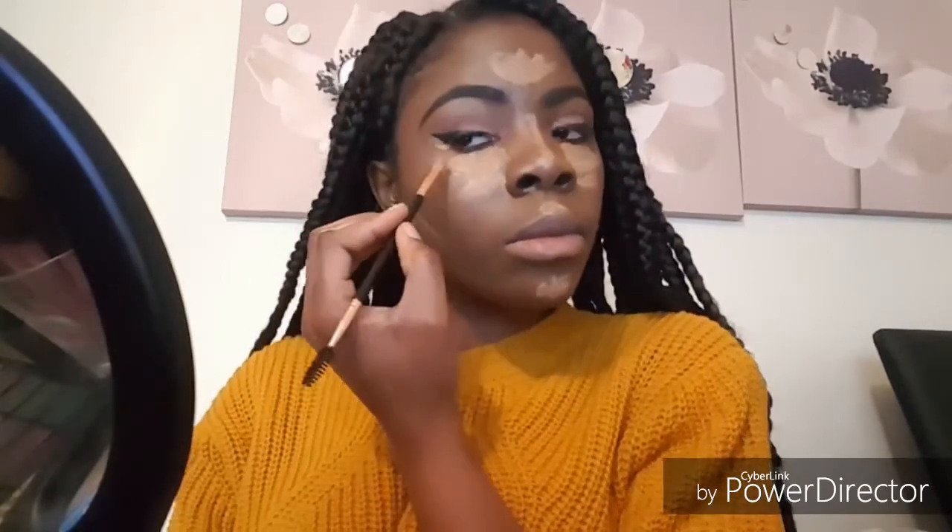Now I'm using the LA Girl Pro Conceal in the shade Fawn to highlight my face. I'm going to apply that under my eye, on the bridge of my nose, on my cupid's bow, my chin, and the sides of my face. And now I'm going to go in with the same concealer to correct and conceal my eyeliner.